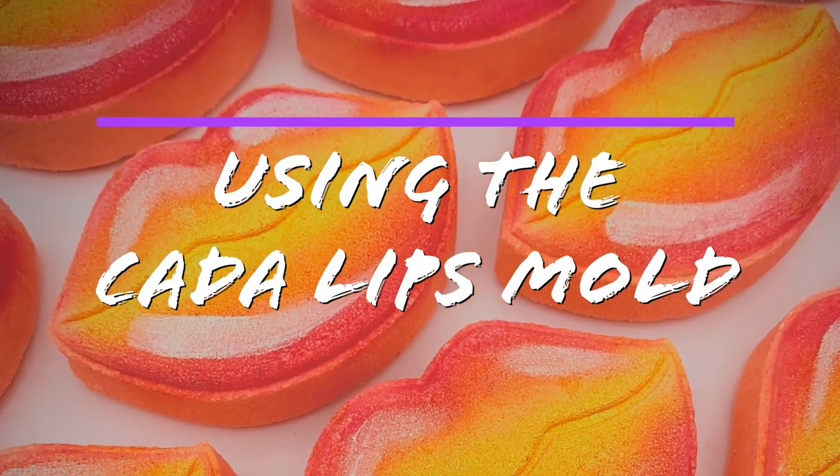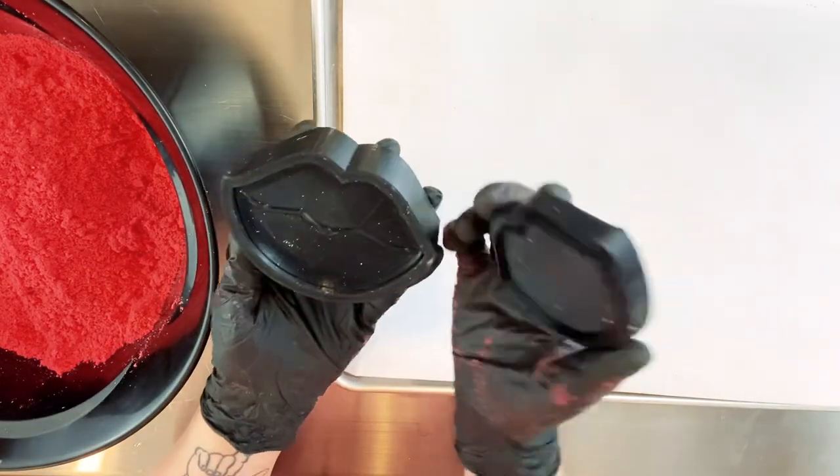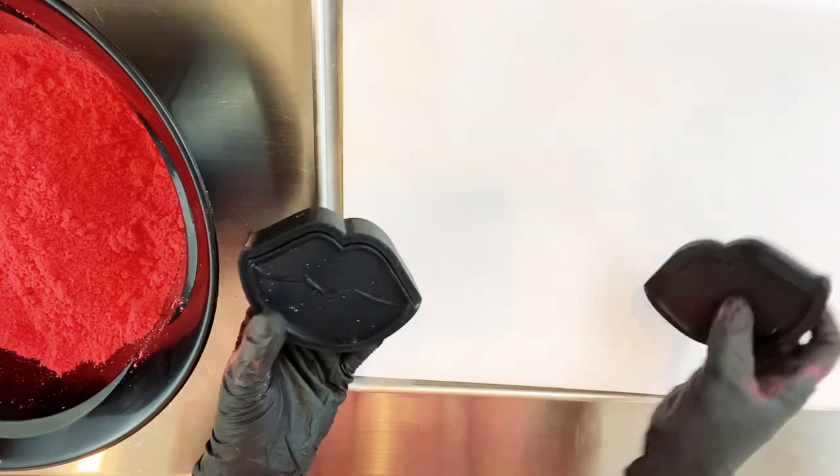Using the Kata Lips mold. The Kata Lips mold is one of the easiest molds to work with. I love the versatility of it and it always looks good.